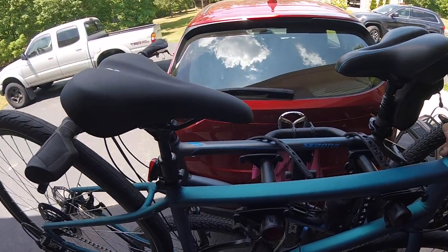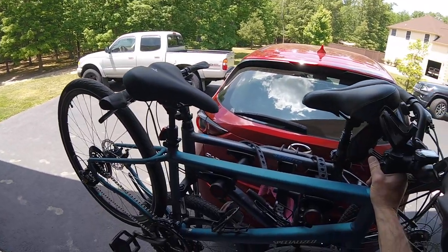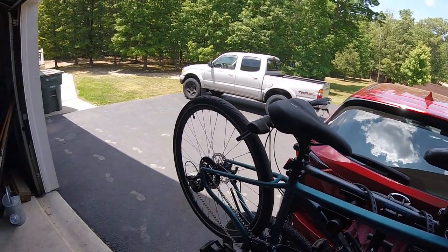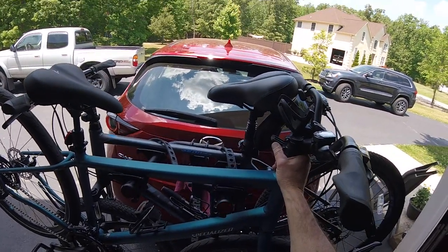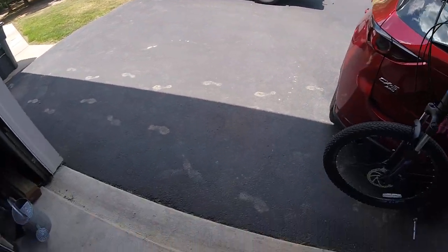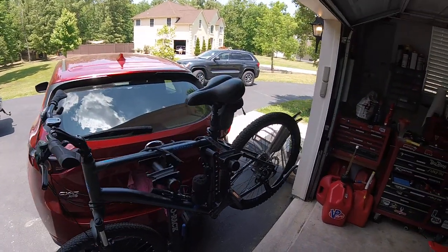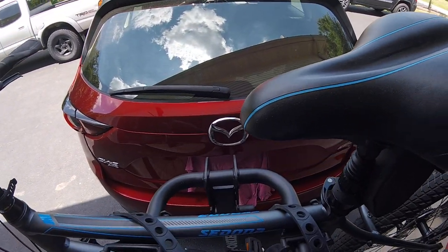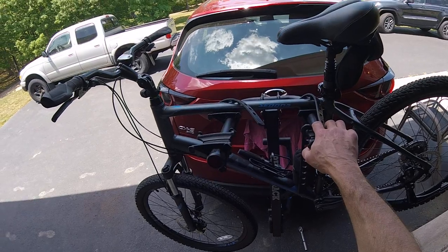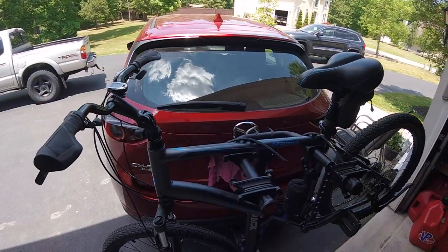Very disappointed — I should have done more research. If you're looking at bike racks, even this type or model, take these issues into consideration. I have one brand new bike and one fairly new bike and I don't want them getting all scratched up. I don't see what's going to keep these bikes from swinging when you're going down the road — there's a lot of movement and nobody wants their frame banged up.